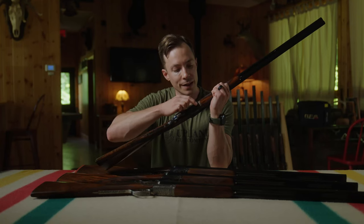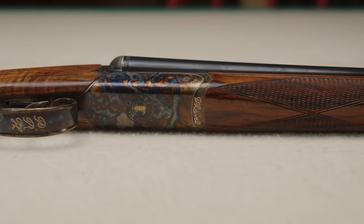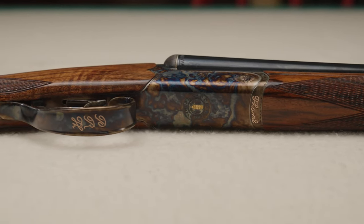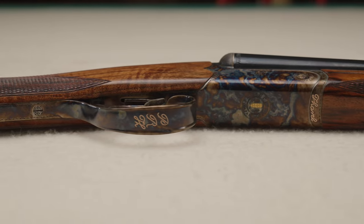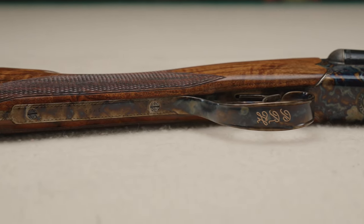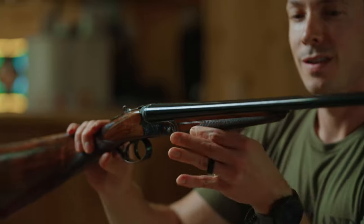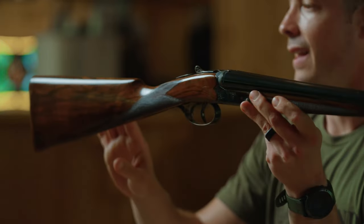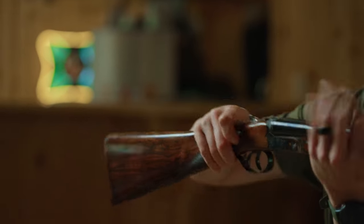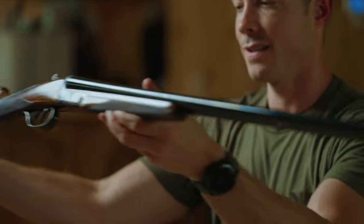A couple of upgrades on this particular gun: the customer name engraved in gold on the forend iron, initials on the rolled trigger guard, a long trigger tang, and the serial number inlaid. Standard features include the straight grip and splinter forend, and this gun has upgraded wood. That is the 28 gauge Venus side-by-side.